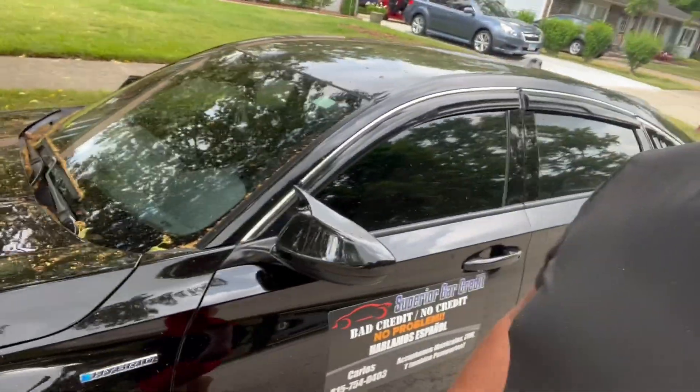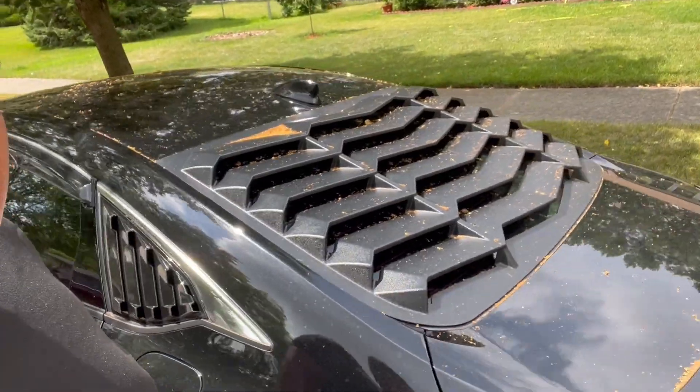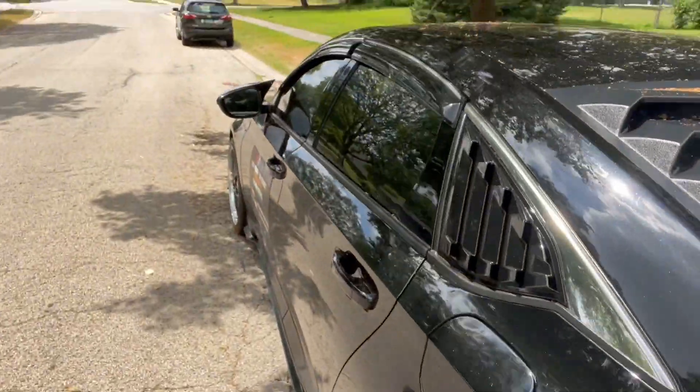Welcome back to the channel. It's been a little while since we've done a video — been on vacation, that's why I look a little bit darker than before. The car is pretty dirty, you can tell. I'll show you from the back side too — it's got leaves and stuff, and there's some bird poop right there, so we gotta go wash this car.